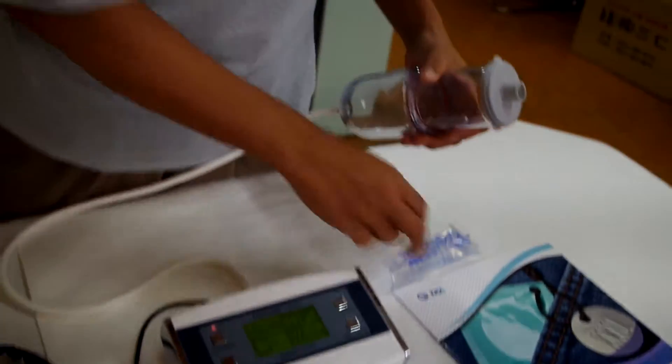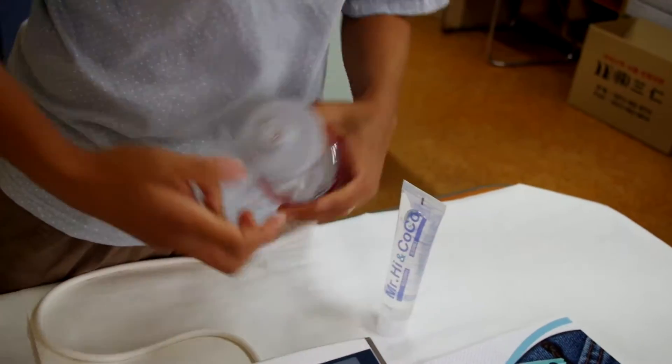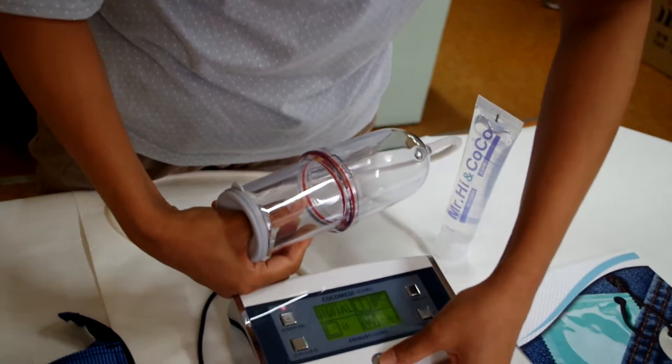Apply gel on the top and inside. Insert your deck, then press the button to release the vacuum.